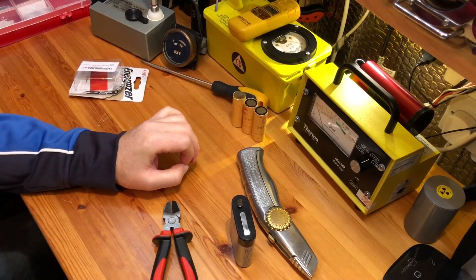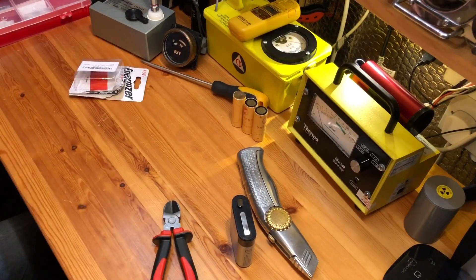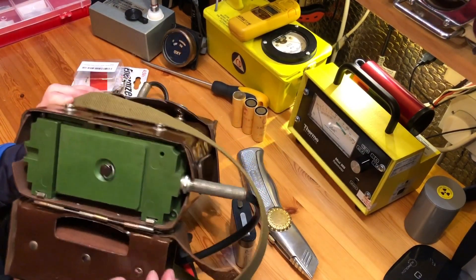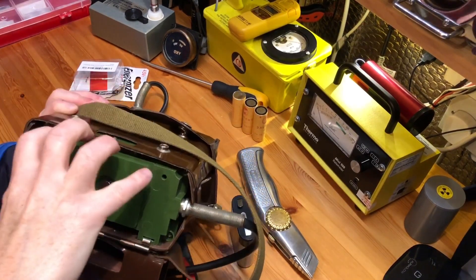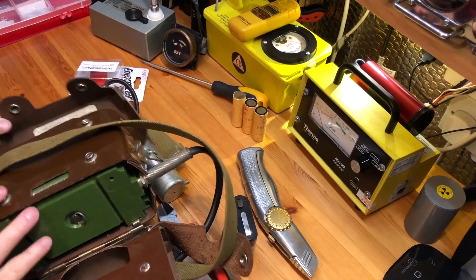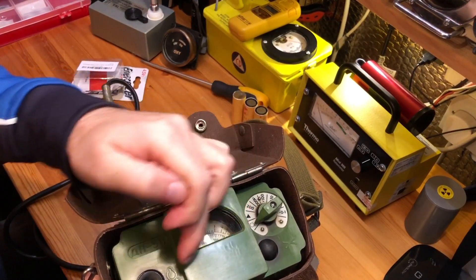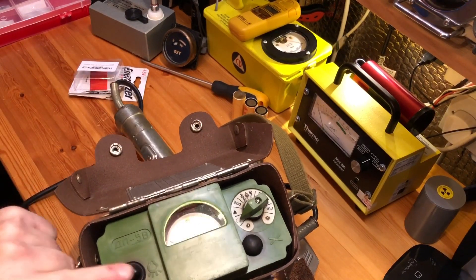To do the same bulb upgrade job: take the back off and, depending on your DP5, you may have wax over the screws. Just pick the wax out, then take off the four screws, and the whole top body comes out. You can then access the circuitry inside — the two bulbs are just sitting in there and you can unscrew them and replace them with slightly brighter ones if you want to, like I did.